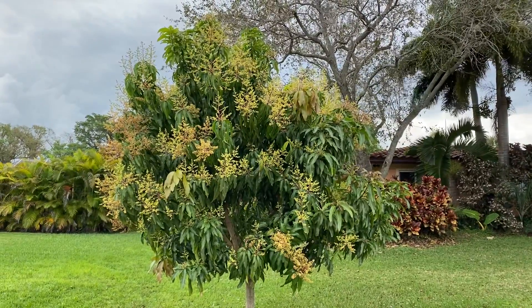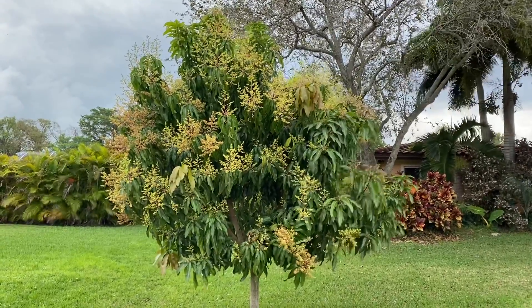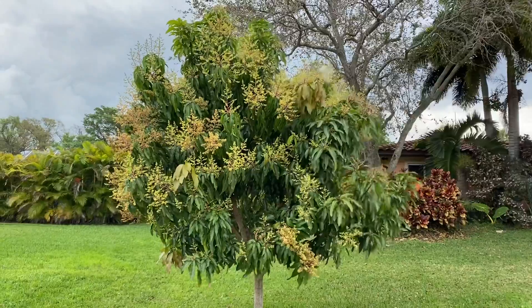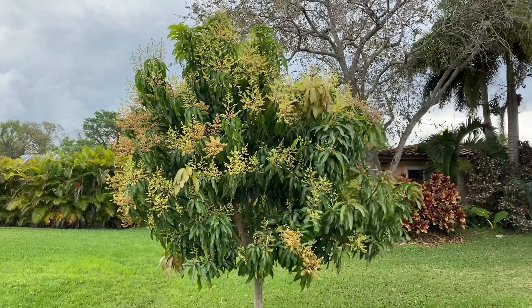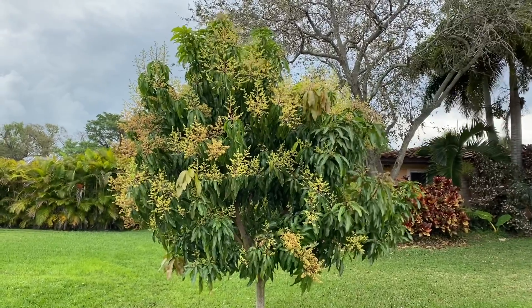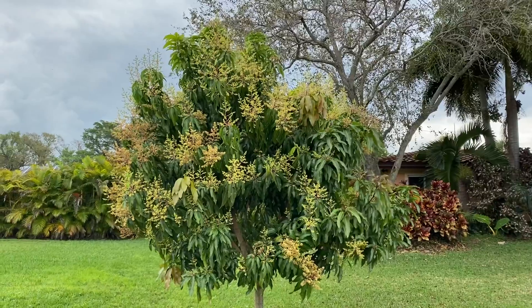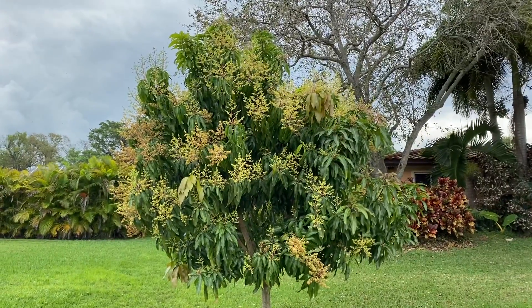What we got here is a Sweet Tart mango. I don't know how many of y'all have got to try this mango — it's a new variety. It's got an indo-chinese background. Phenomenal flavor — it's got a sweet tart flavor kind of like the candy.